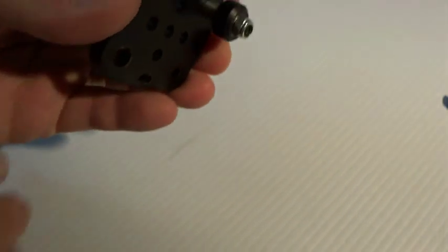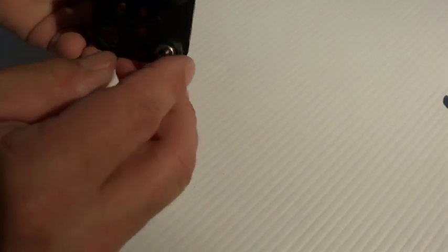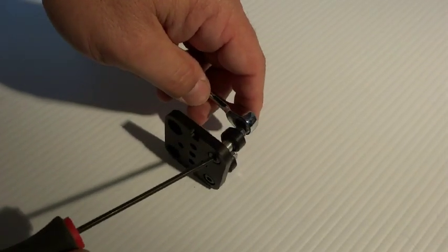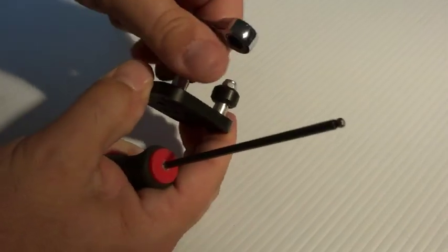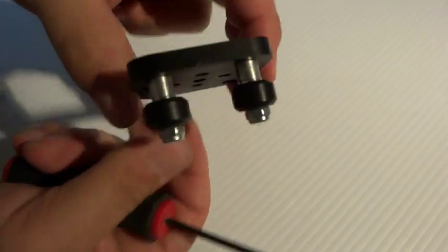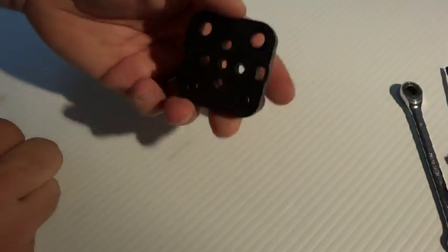I'll hand tighten the first one and do the same with the other, again on the small hole. These build pretty quick. Using the wrench and hex driver, tighten it down — don't over-tighten it, make sure it still turns. Same with the other one. That looks good.